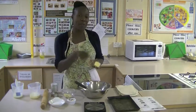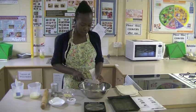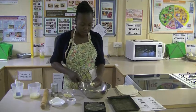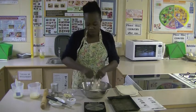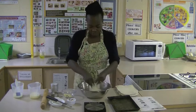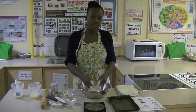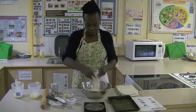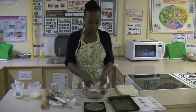Now I'm going to do my favourite bit, which is rubbing in the fat into the flour. I'm going to cut the butter into smaller pieces and then rub it into the flour. When we're rubbing in, we're rubbing our fingers and our thumb together like that to coat the flour with the fat — the butter in this case. I'm going to keep doing this until it's all coated and I don't have any big chunks of fat.